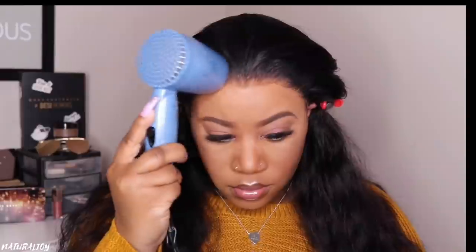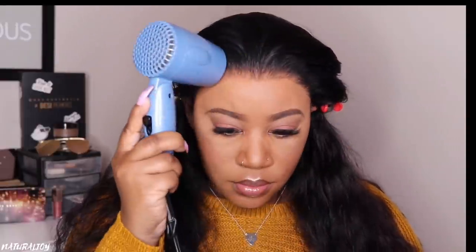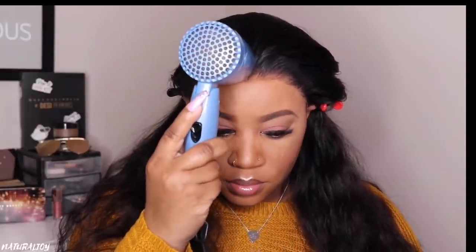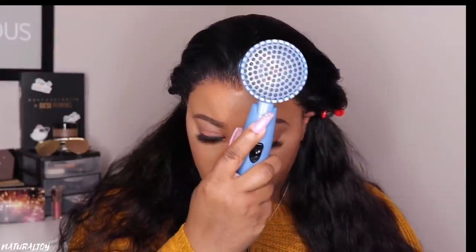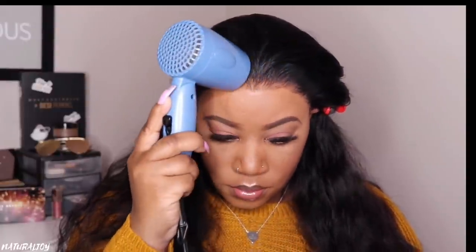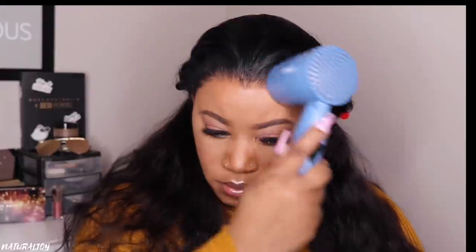To speed up the process I am going in with my mini blow dryer which can be found on Amazon. It is very very loud though — it's mini and compact but it is loud. While I am blow drying, I just want to make sure that all of you guys are doing well. I hope your families are doing well and you are staying safe during this quarantine time.